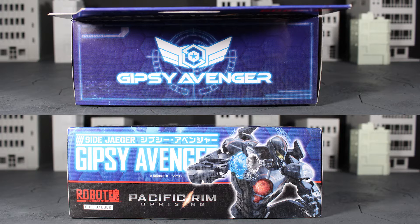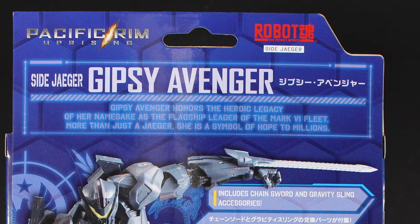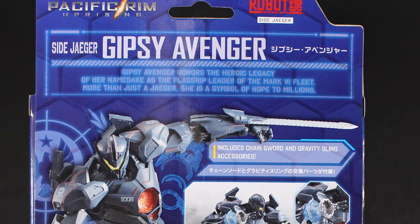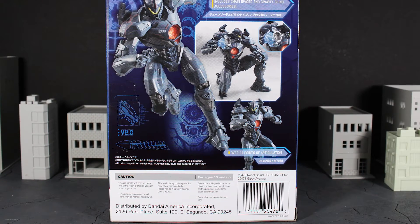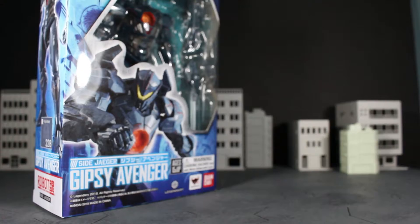On the back of the packaging we have the title and name of the Jaeger on the top as well as a brief description: 'Gipsy Avenger honors the heroic legacy of her namesake as the flagship leader of the Mark 6 fleet — more than just a Jaeger, she is a symbol of hope to the millions.' Really nice. On the back you also get some promotional shots of the figure as well as the accessories it comes with.